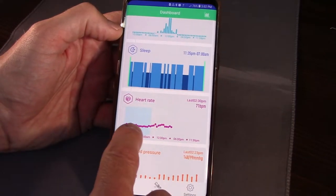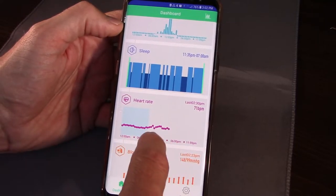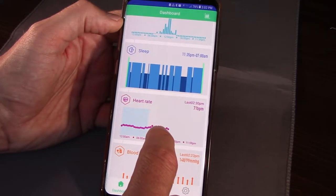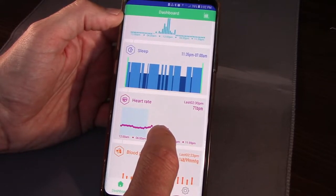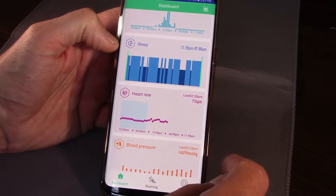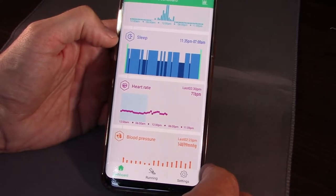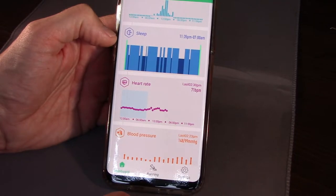Scrolling down on the main dashboard, it gives us our heart rate. I've been wearing this for a week now with continuous heart rate monitoring. I charged it last Saturday when I first got it, and it's been running all week — today is the following Friday, so almost seven days without recharging it. That's pretty good battery life. If you do a lot more with it and track your running, the battery won't last as long, but you're definitely going to get at least two or three days of battery life out of this.